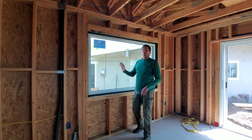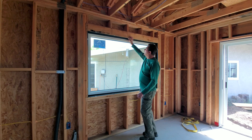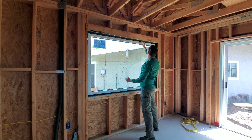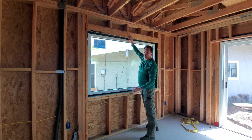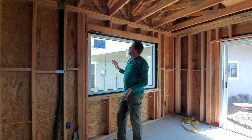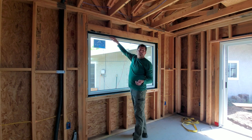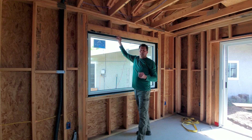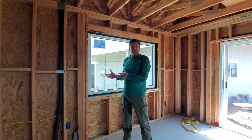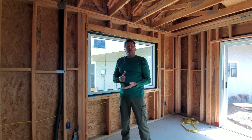Over here at one of the windows we've already installed, if you look closely you can see the clips. We installed the clips around the block-framed window, screwed it in where all the clips are, and bent over the remaining hanging part — you could cut them off or bend them over, doesn't really matter. You can also see our black tape here, which is a product by Proclima. It is air-permeable.